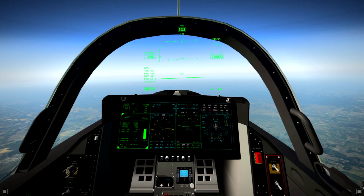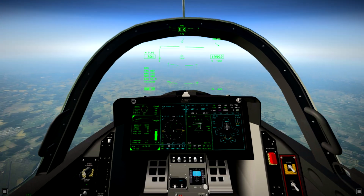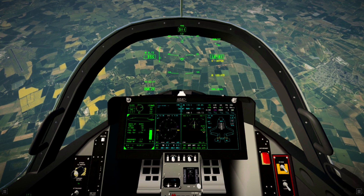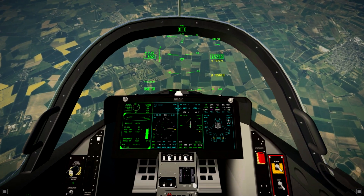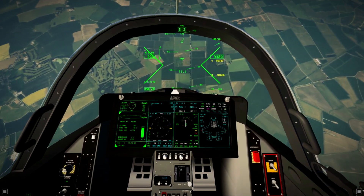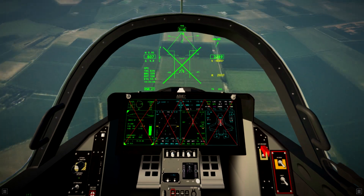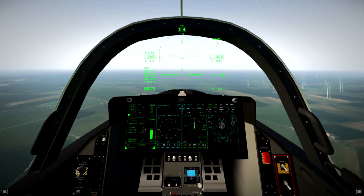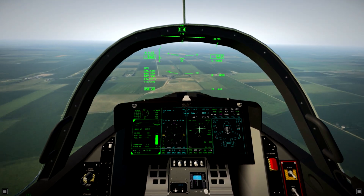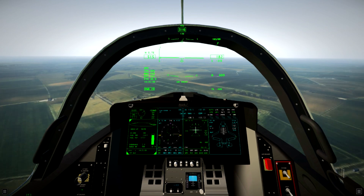Now we're going to switch the autopilot off, just leave auto throttle on, and let the plane fall out of the sky with no hands. And there we go — that's the auto GCAS system, the auto ground collision avoidance system. If we pitch the plane towards the ground it will realize we're about to crash and will recover the aircraft before we do. How amazing is that?